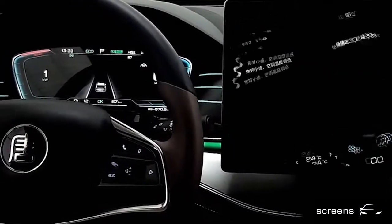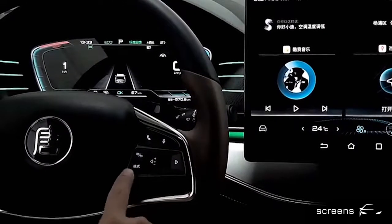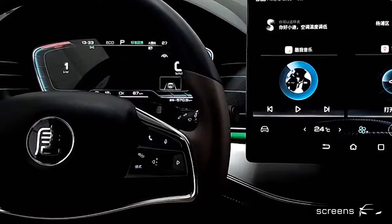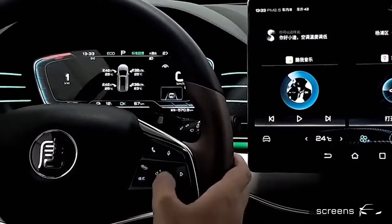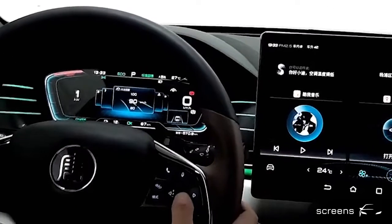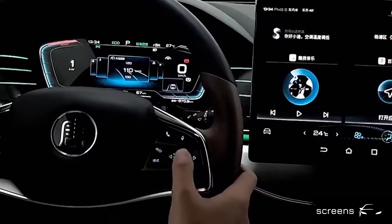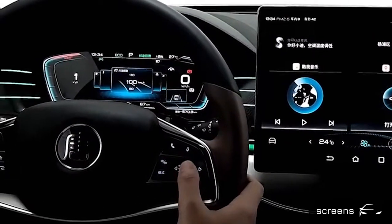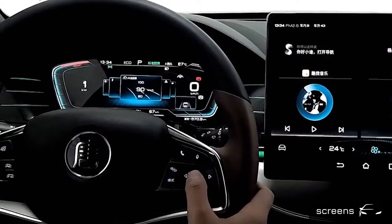Let's move to the right side of the steering wheel. We can click the button on the bottom left to play media or switch media sources. The button on the left is to switch menus. The first page of the menu is the speed limit warning. We can scroll it up or down to select and click the button to confirm.